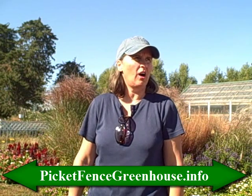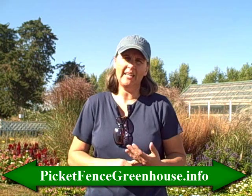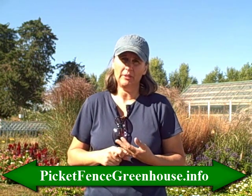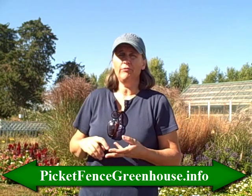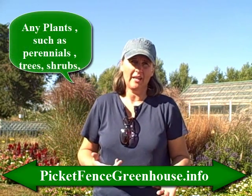We are going to talk about watering your plants in the fall — your newly established plants, and also some of your established plants in the fall, if you are experiencing a drought or dry time.